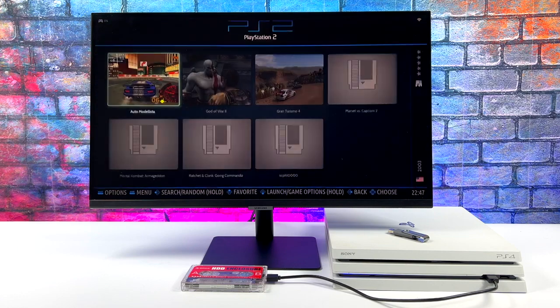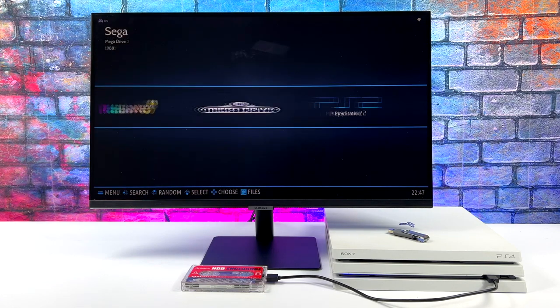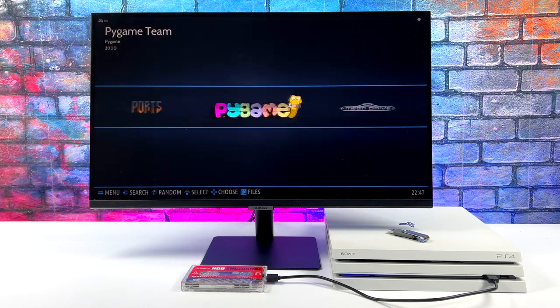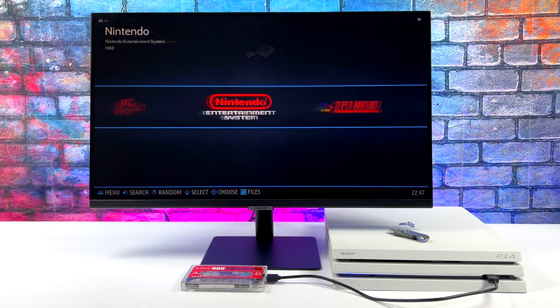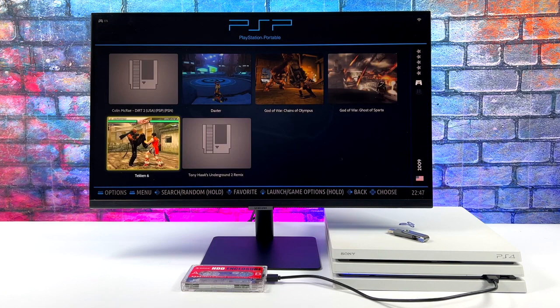The Batocera interface — Emulation Station — works great on the PS4. With lighter stuff like Mega Drive or SNES you're not going to have to worry about it at all; it'll run just fine. What I wanted to check out were some higher-end systems, and we're going to start off with PSP.